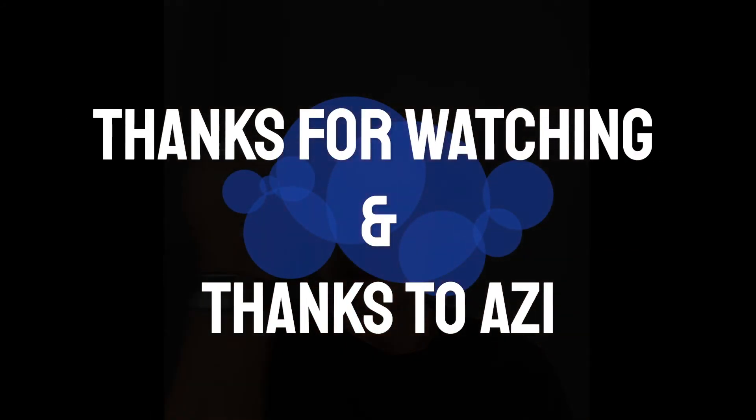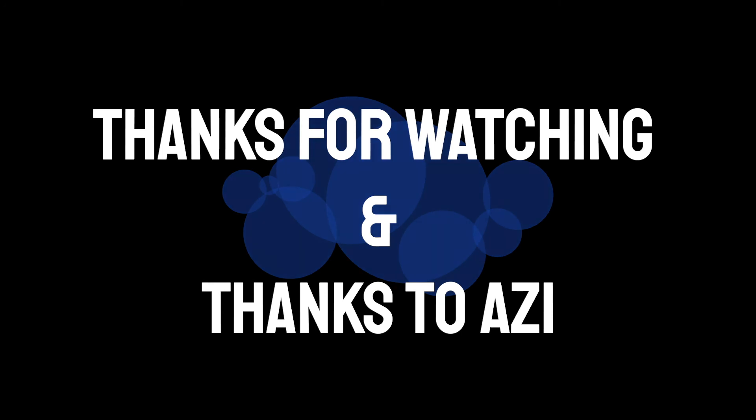Thank you for watching my videos today. I hope you enjoyed it. I just want to say there's no right or wrong in makeup — have fun with it, just experiment and be creative. Thank you for watching.